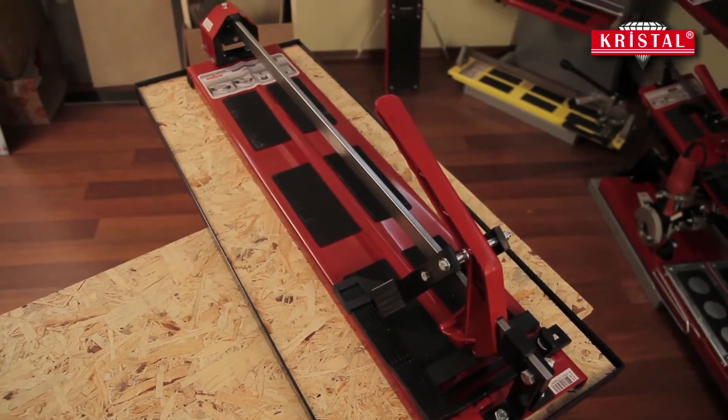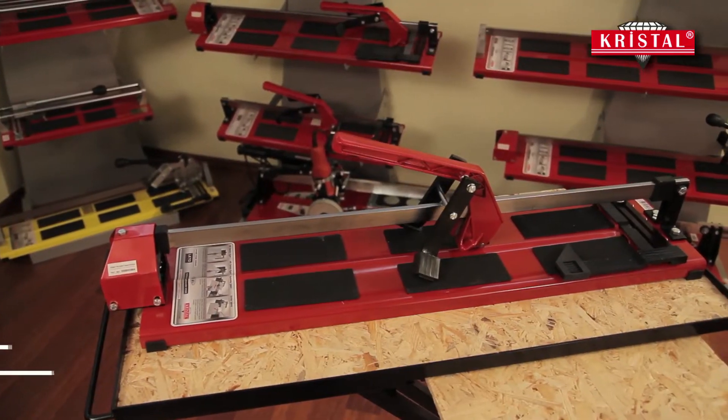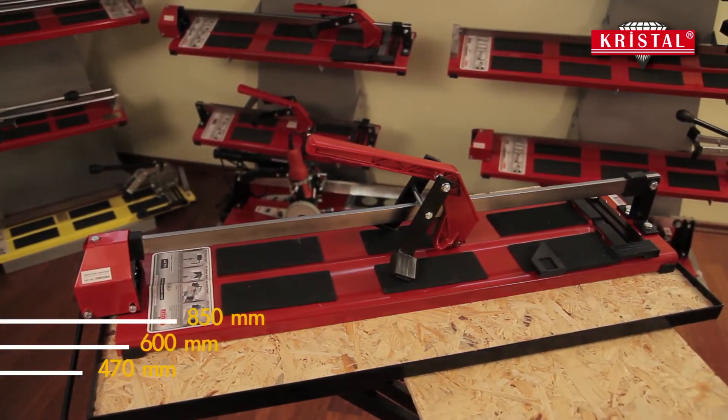Leto Ceramic Tile Cutters with Laser, designed for amateur users, are manufactured in three different sizes in accordance with your needs.